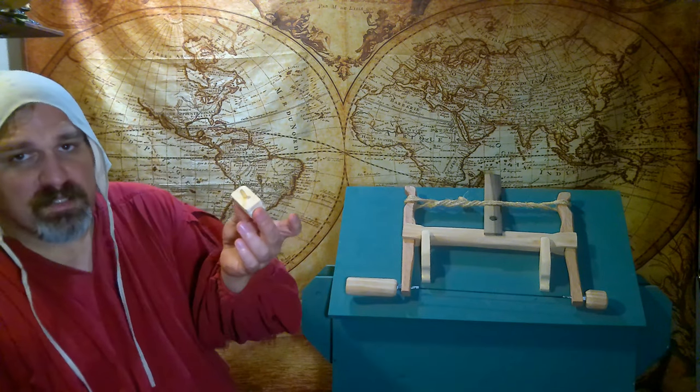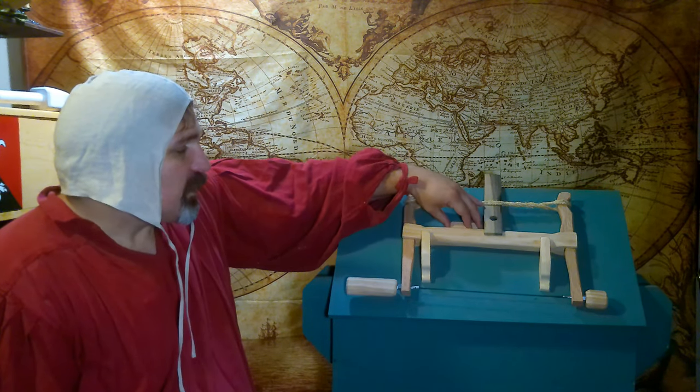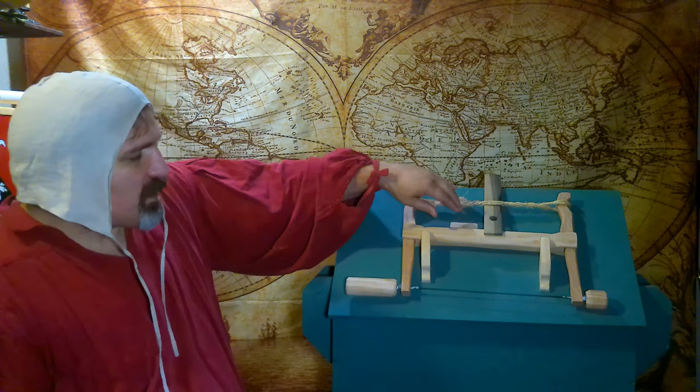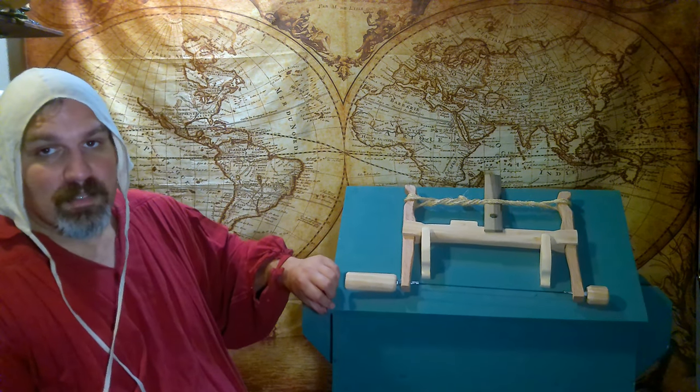It is held in place by a toggle pin. There is a hole drilled into the lid, and that pin just sits in there and holds it against these hooks. And that's what lets me do this without dropping it.